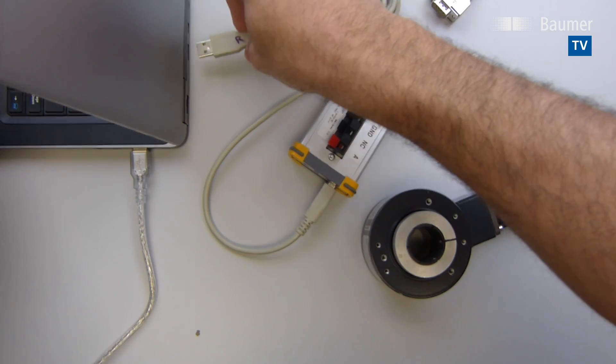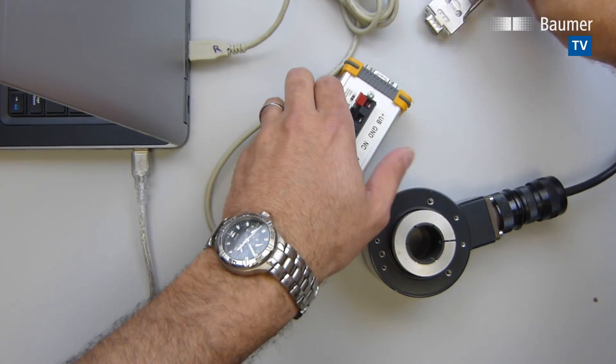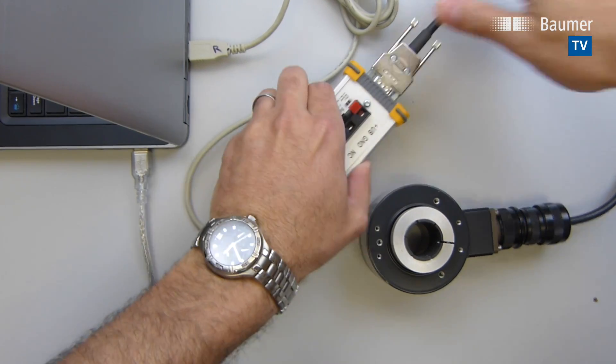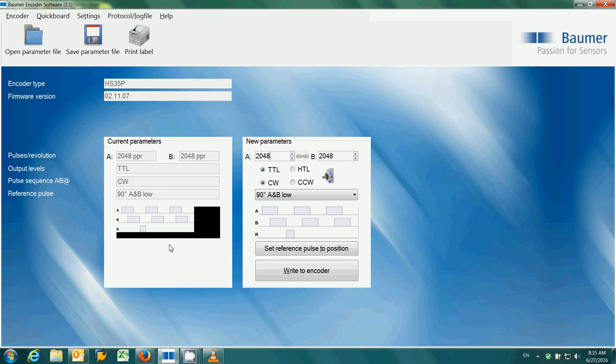Just plug in the USB connection between the programming interface and the computer. Connect the encoder via the mil connector, and the software connects and loads the current settings from the encoder. Then just change the settings as needed, click write to encoder, and we're done.